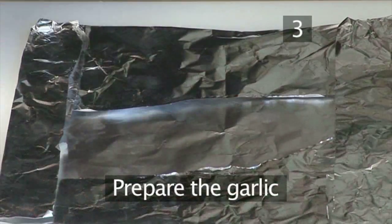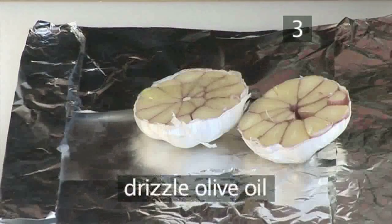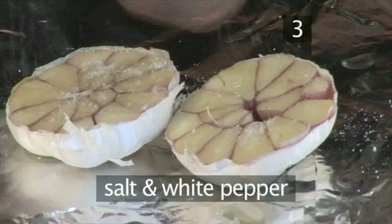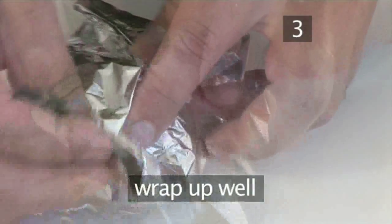Step 3: Prepare the garlic. In the middle of the foil, place the two garlic halves. Drizzle over a little oil, season with salt and white pepper, put the thyme on top and wrap it up well.